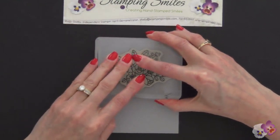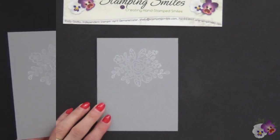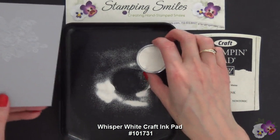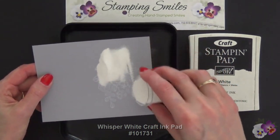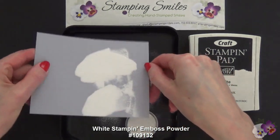Now that I've stamped that, we're going to go ahead and emboss it with the white Stampin' Emboss Powder. I stamped the flowers with the Craft White Stampin' Pad — this is a permanent ink, a pigment ink, so it stays wet for a while. So I'm sprinkling on some white Stampin' Emboss Powder. I want to get it all over the image.